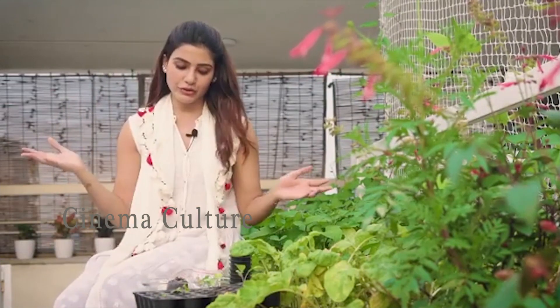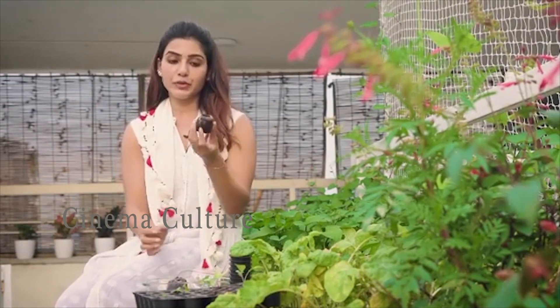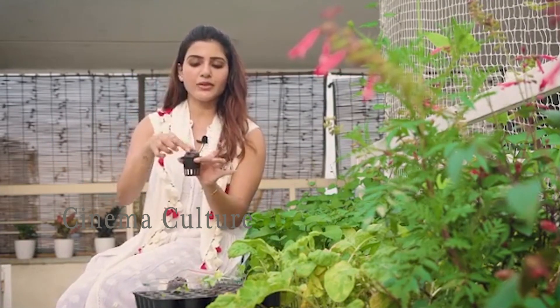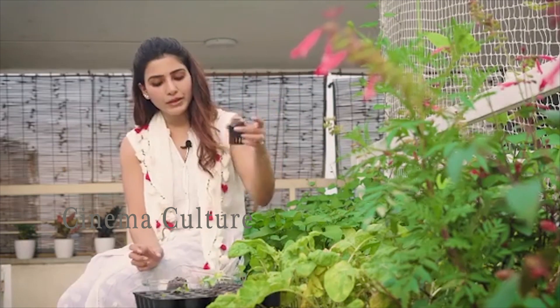Whatever you choose, if it's hydroponics, you put it into cocopeat like this and you put it into one of these net bags and straight into your home kit. So it's relatively easy.